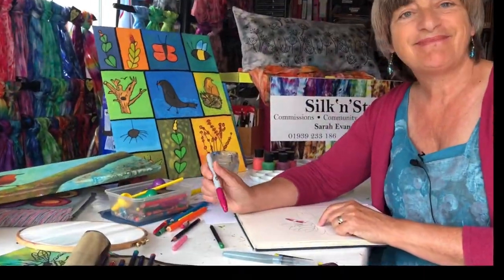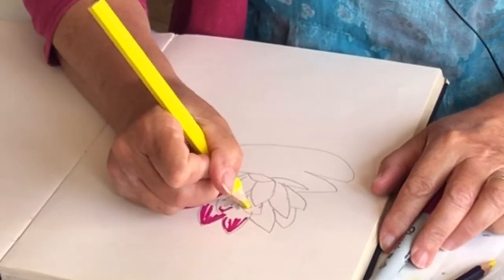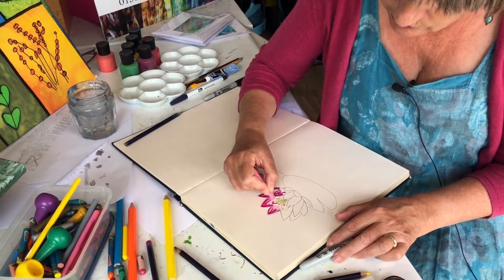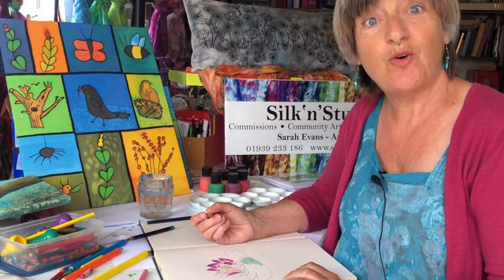Next, add some colour. You can use marker pens, coloured pencils, wax crayons, watercolour pencils, or just normal paints.